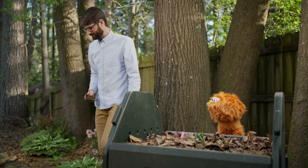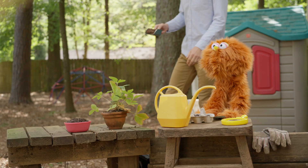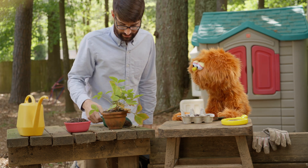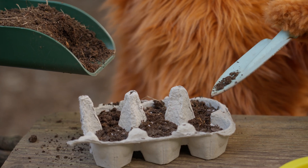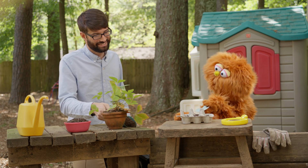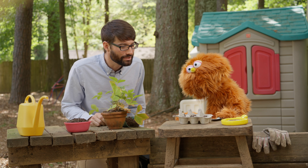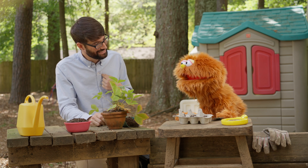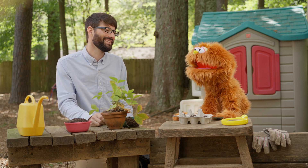All right, Garbanzo. Let's go see if we can help your plants grow. Move this out of the way. Here you go. Add some compost on top of the soil. Nutrients, nutrients. I'm going to add some nutrients. I'm curious to see what will happen next. Me too. Curious me, curious you. Together we can learn something new.